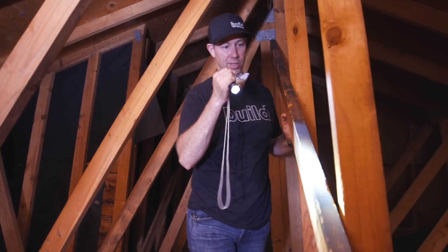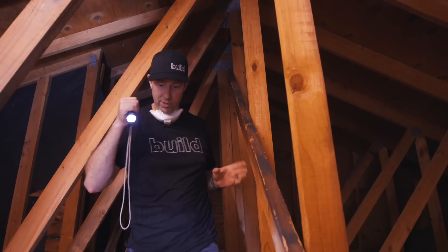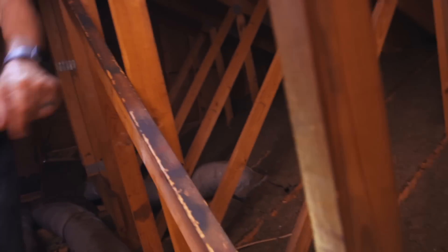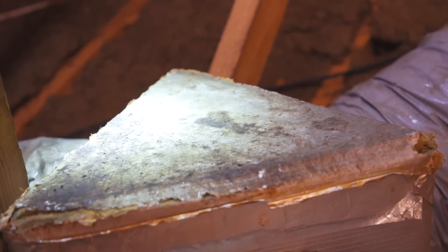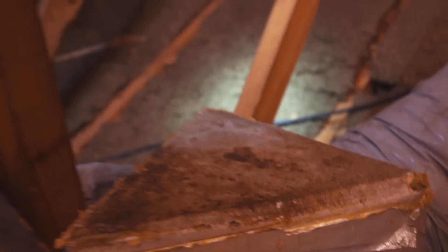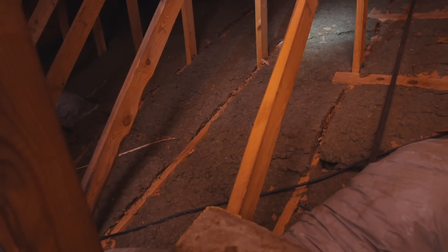Look how dirty this two-by-four is — that's from rats, and they were chewing on it too. And this vaulted ceiling has only about a two-by-four-sized insulation bat on it.